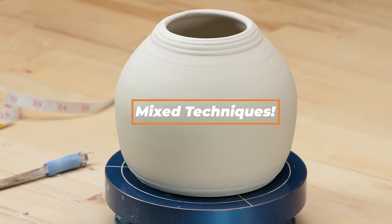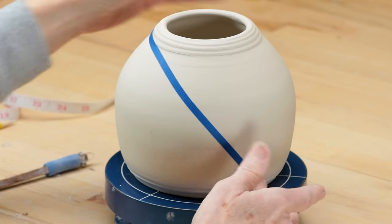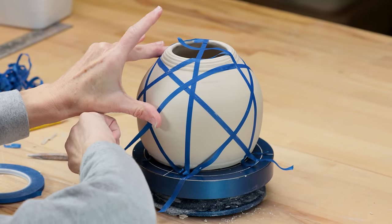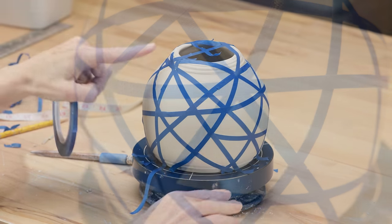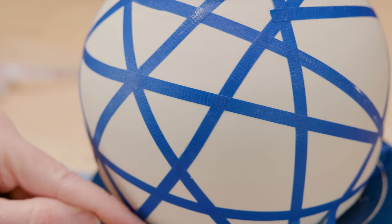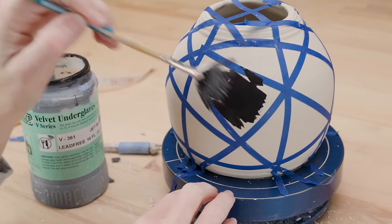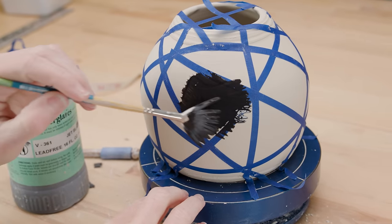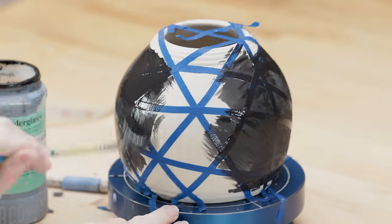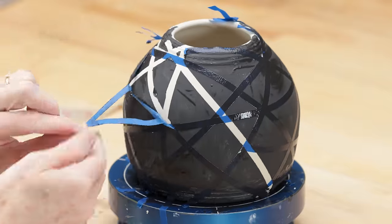Finally, I thought it'd be fun to mix our random carving with several other decorating techniques. Again, I started on a leather hard pot. I began placing the thin painter's tape randomly all over the surface of the pot and burnishing the tape to the surface for good adherence. I then took the black underglaze and coated the whole piece with a fan brush and gave it several coats. When the underglaze has lost its shine, you can begin to peel away the tape.